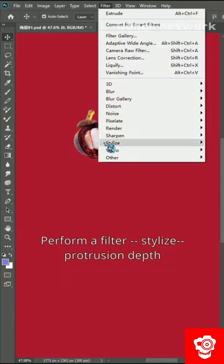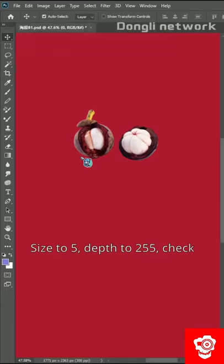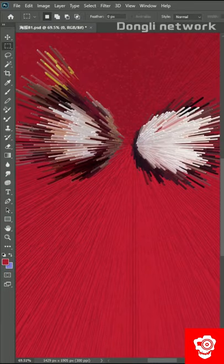Perform a filter. Stylize Emboss — protrusion depth. Size to 5, depth to 255. Check.